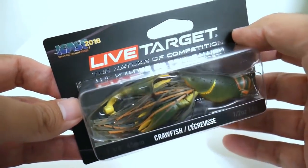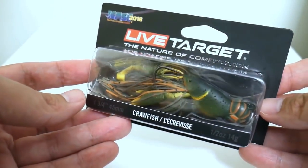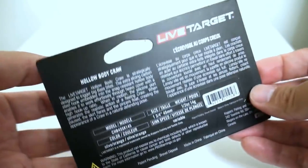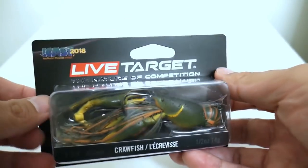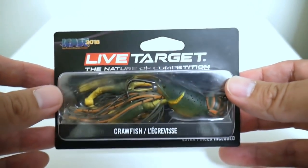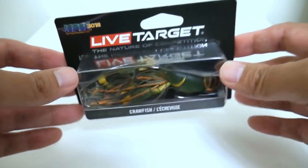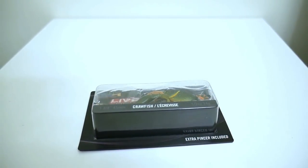The packaging on this is top-notch. Live Target makes some of the most realistic lures in the world, rivaling some of the best JDM manufacturers. This color here is the olive orange — let's get it out of the package and see what we get.